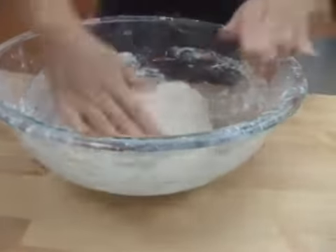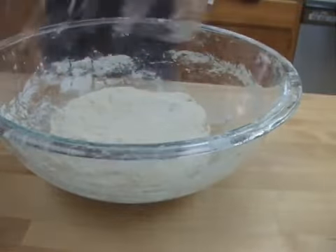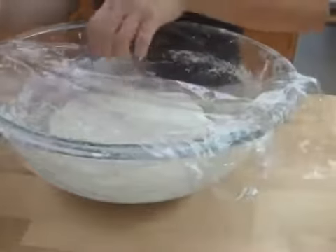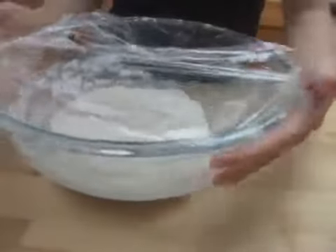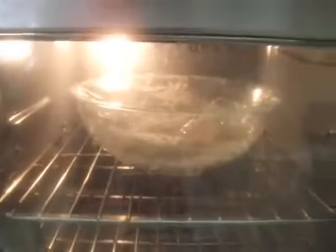Form into a bowl and cover with plastic wrap. I'm setting this in the oven with just the light on for 3 hours — the heat from the light bulb is enough to let it rise. Allow dough to set for 3 hours; it will double in size.